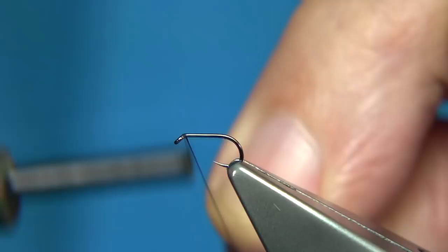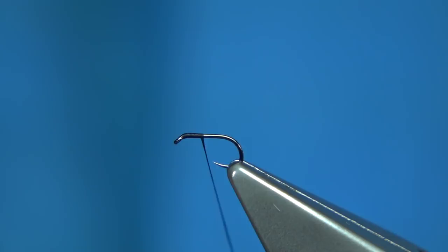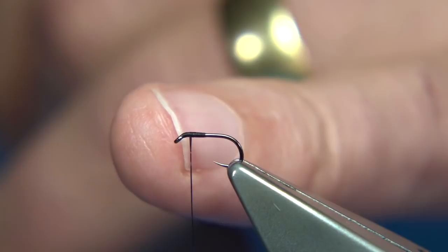We start with thread at the eye — I'm just using Uni 8/0, you can use finer threads, it's up to yourself. Just remove the waste and then come back up and stop at about maybe a millimetre and a half from the eye, and then get a small CDC feather which is just a natural coloured CDC.